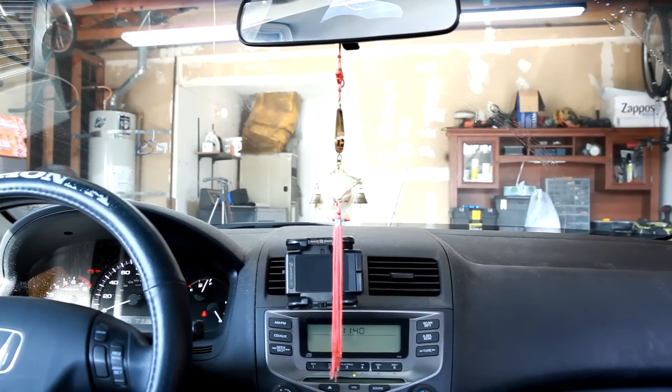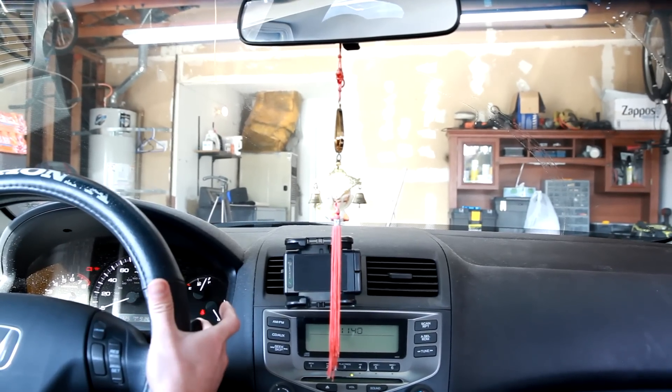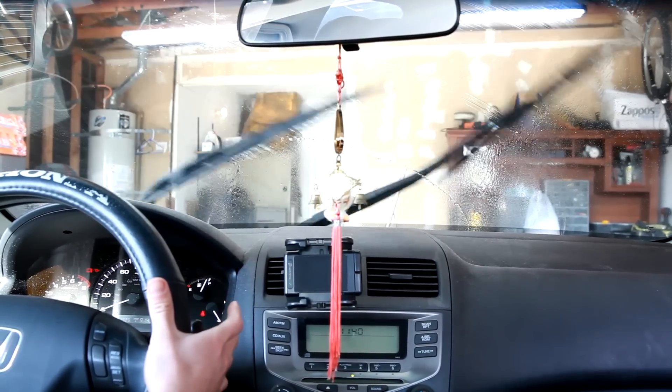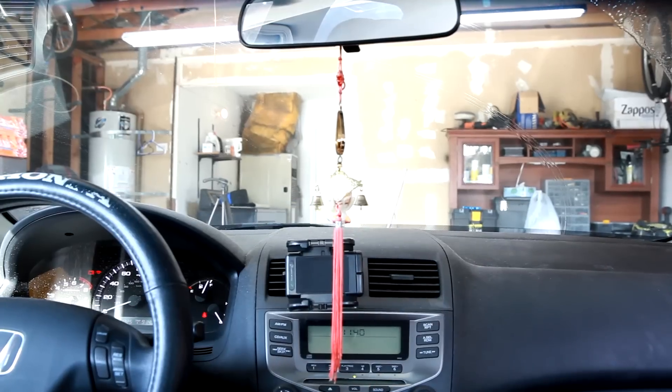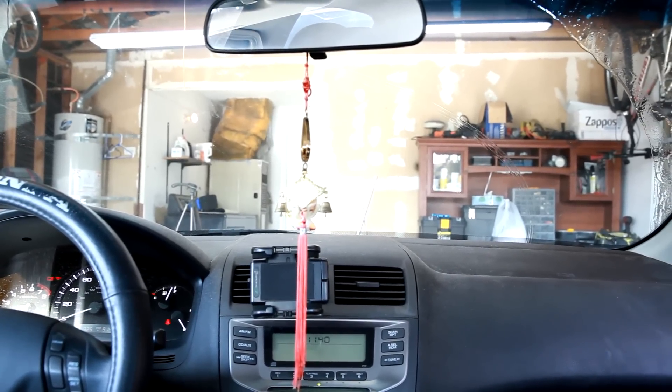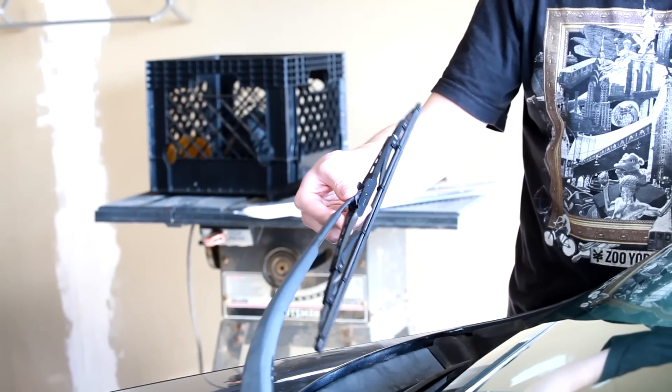Right now we're looking at replacing our wiper blades. We're checking to see how well they work by running the sprayer, and you can see we have some bad streaking. That's why we're going to go ahead and change these blades.